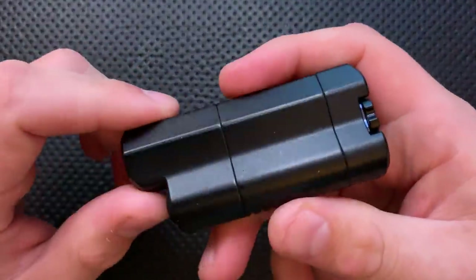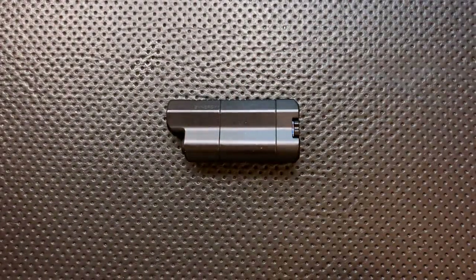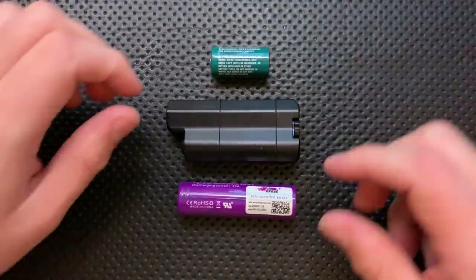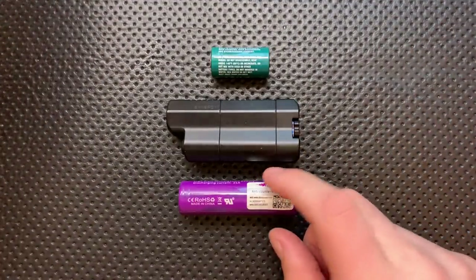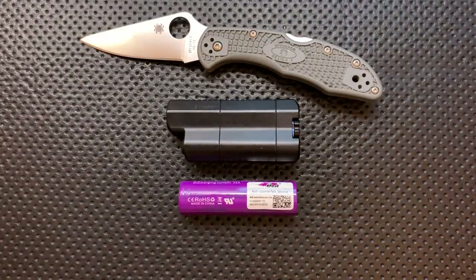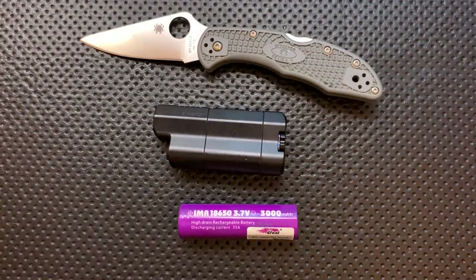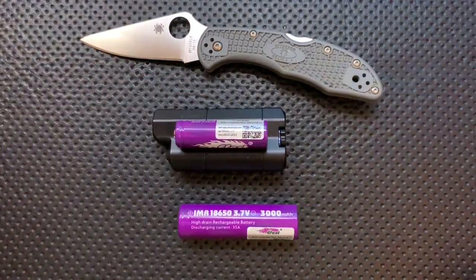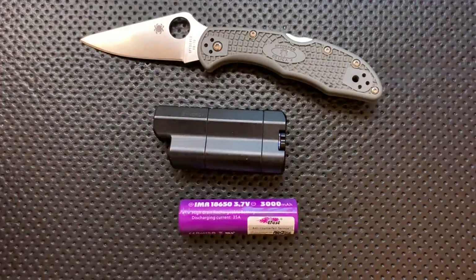Next thing, size comparison real quick. This guy is actually reasonably compact. Here it is against a CR123 battery and an 18650 battery. You can see here that size-wise, we are not all that far off from any of these things. It's not a big thing. Here it is against the Spyderco Delica, because that's kind of the way I work. And then here it is against a standard AA-sized battery. But you can see here, it's not a huge little light. AAAs are inside this — two AAAs.